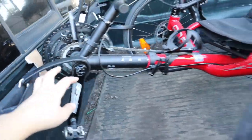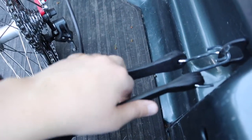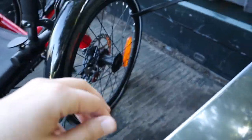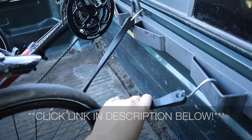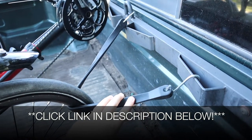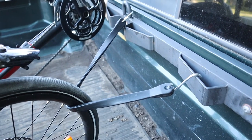As you can see, these bungees are nice and secure. I'm not worried at all about them moving, which is perfect, especially because this bike can't touch the edges just the way it's set up. Overall, I'm really happy with these. I'm going to put a link in the description down below so you can go check these out yourself. If you found this review useful, please give the video a thumbs up and follow us for more. Thanks for watching. Bye.